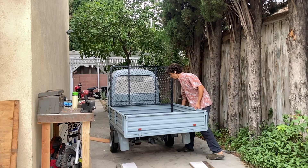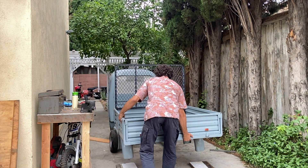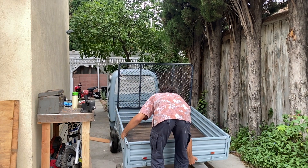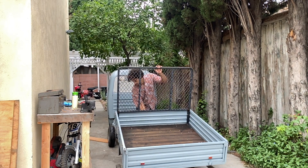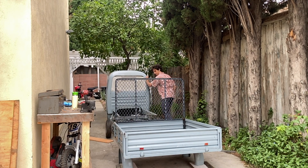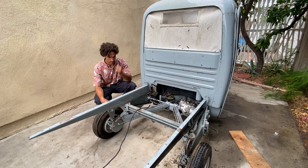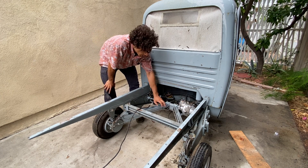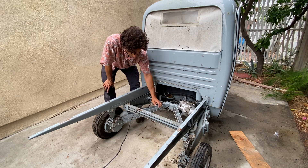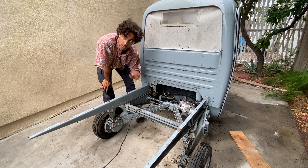Now let's take it apart. We just pulled the bed off — that took about an hour. Our next step is to pull the differential, the swing arms, chain cases, and wheels. Then we'll prop it up and start welding on our new supports for the electric motors.